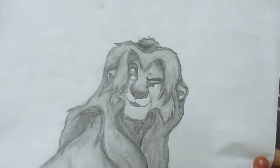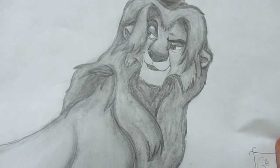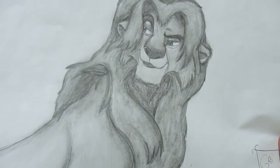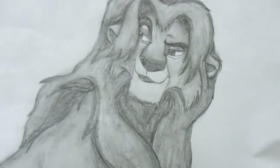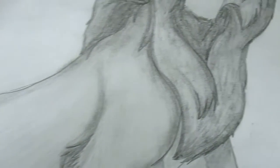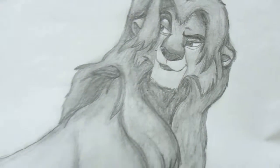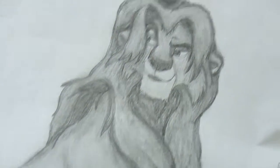This is my first one. This is a gender-bent Nala, which means I'm redesigning Nala to look like a male, to see if Disney would have had her as a male in the show. This is the design here. I made this one over the summer, so it took me a little bit.